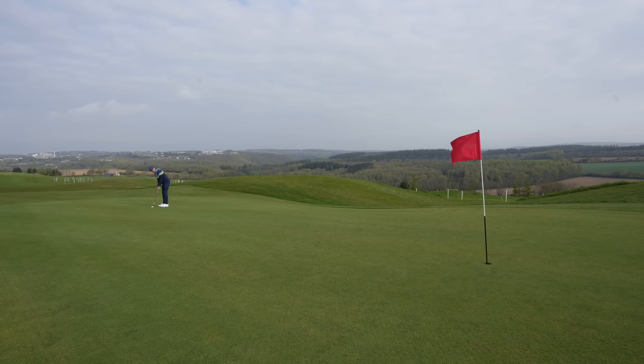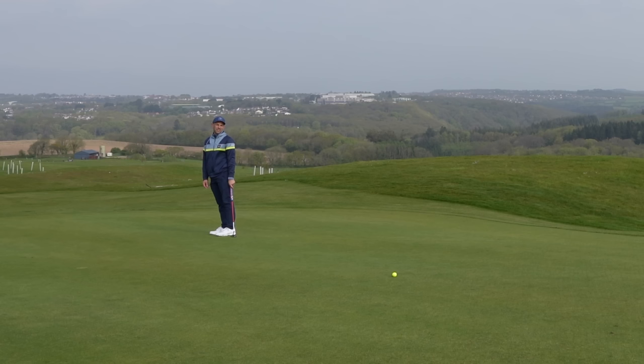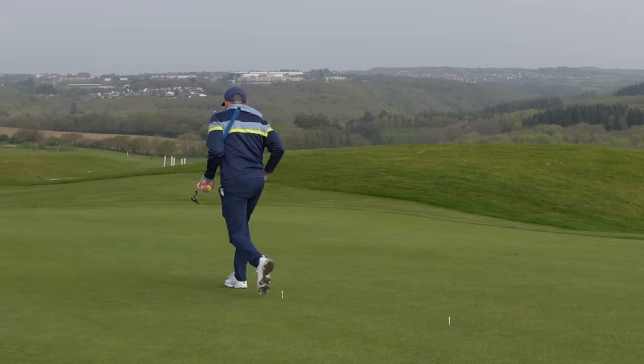And finally, putting. 10 handicaps average a three putt every 14.9 holes, which means we need to eliminate all three putts. Distance control is key. Here's a little drill for you: two paces — five feet. Two paces — ten feet. Two paces — fifteen feet. Two paces — twenty feet. You can keep going as far back as you want.